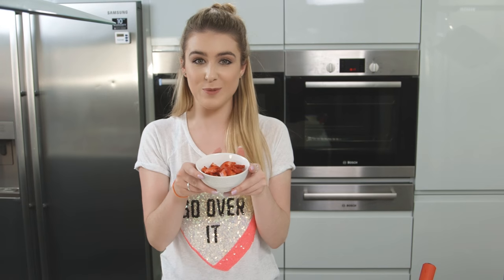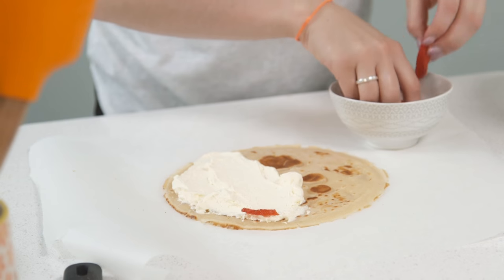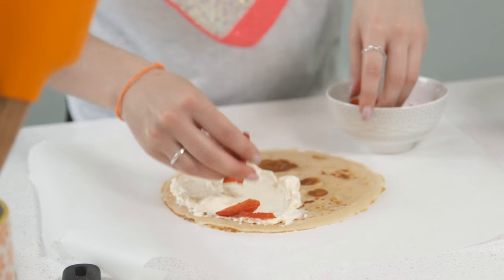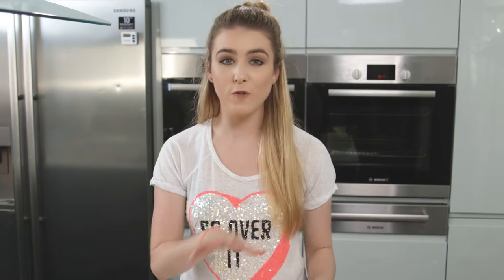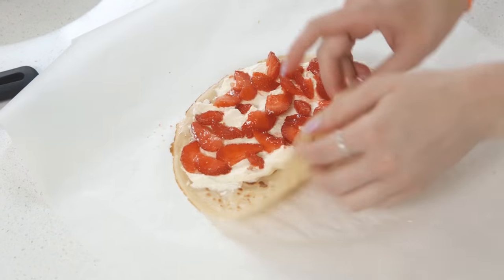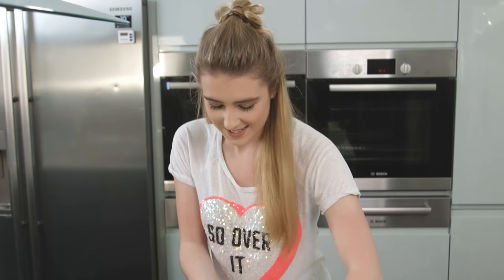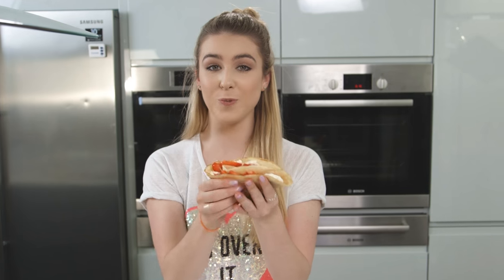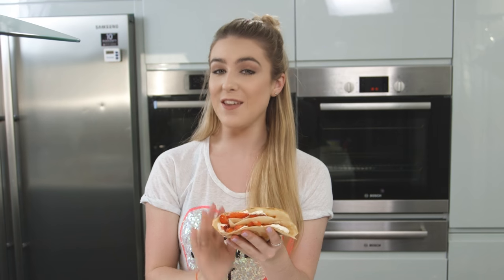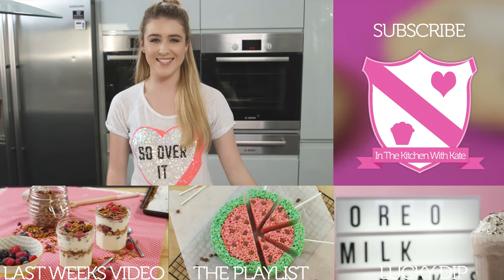On top I'm spreading over some strawberries — I've just cut those into some small slices. I'm now going to fold that crepe in half, press that down, and fold it in half again. So there you have your strawberry milkshake crepe. Now to make it even more delicious I'm going to drizzle over some melted white chocolate. So that is how you make my strawberry milkshake crepes — easy!